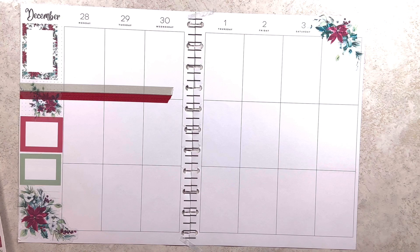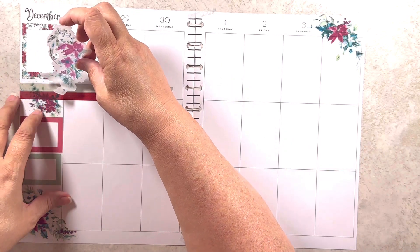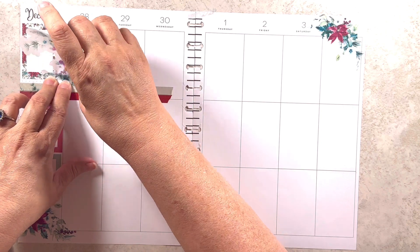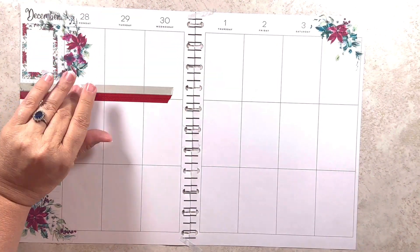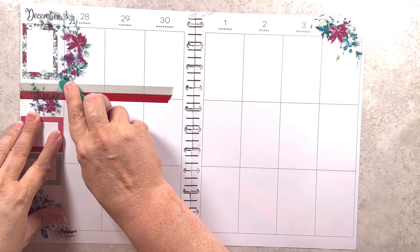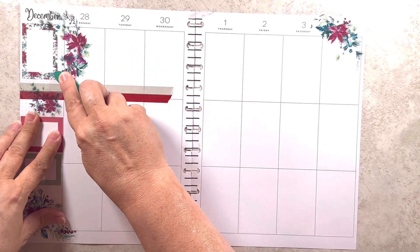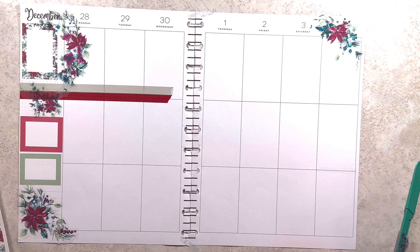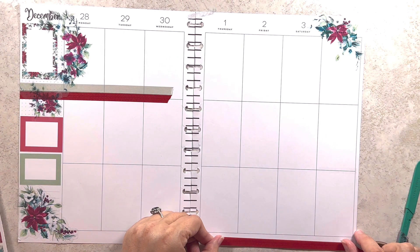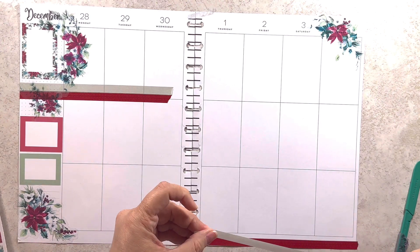I want to mix this up a little bit — this is why I printed an extra sheet. I want to put that there — there we go, be very gentle. I just want it to look super Christmassy. I like that a lot. And I think I'm going to bring this down here across the bottom just to have some unity — so it looks balanced, so to speak.